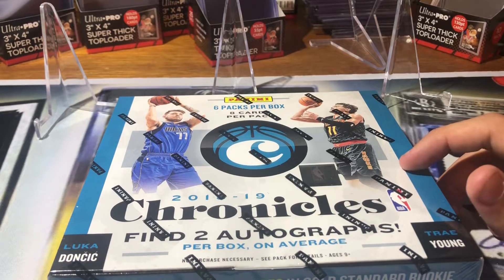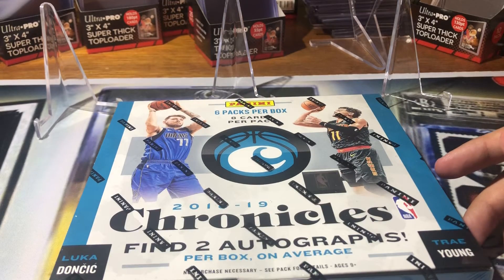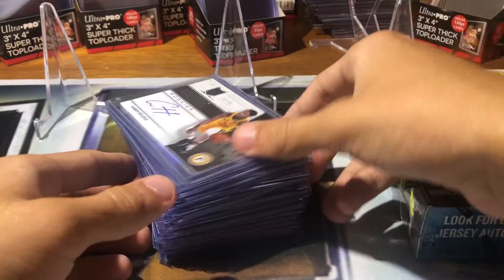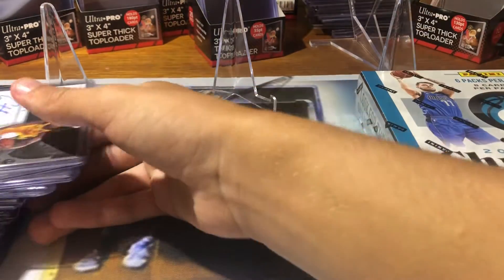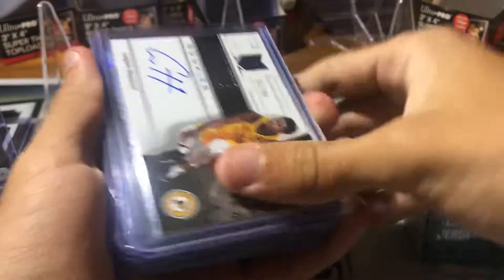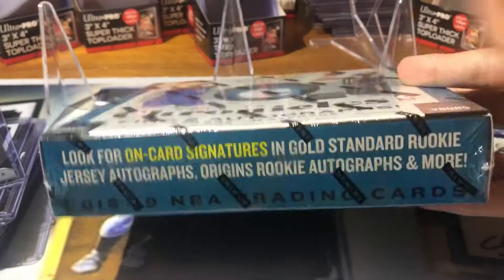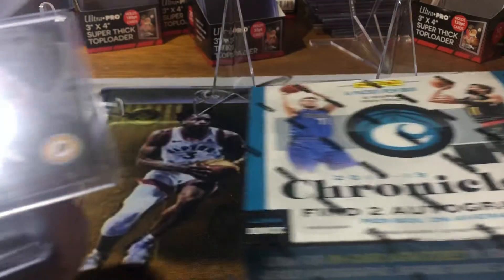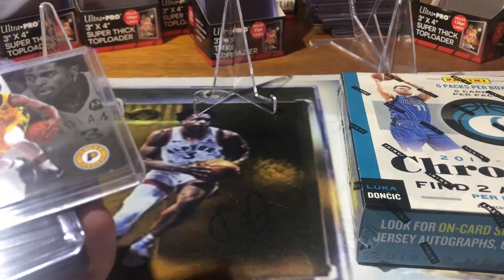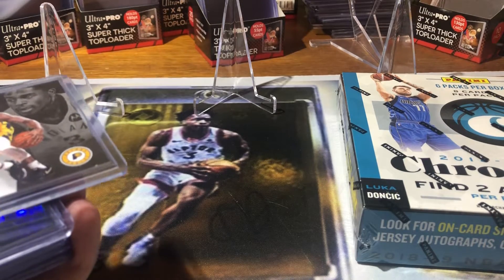I actually ripped two of these boxes at my LCS — this is the third. I'm gonna do a quick little rundown of what I got. Boxes were decent, but there is a ton of rookies in this, as you'll see. It's just two autos, six packs — just the deal of Chronicles. It's like all these different products thrown into one, which I love.